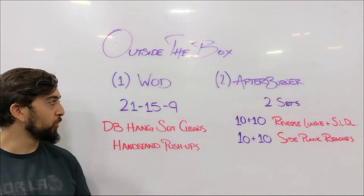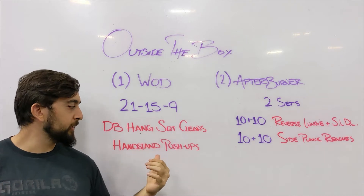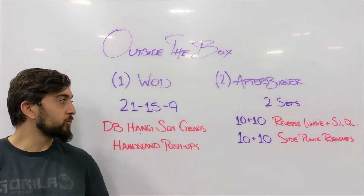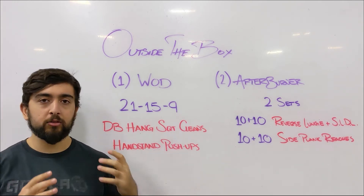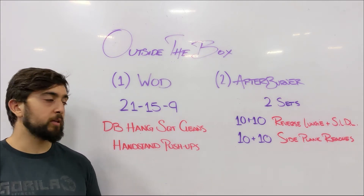Alright guys, it's Thursday. Today's home workout is 21-15-9 Dumbbell Hang Squat Cleans and Handstand Push-Ups. This workout is a fast, short workout where we're looking to finish sub-10, so under 10 minutes.